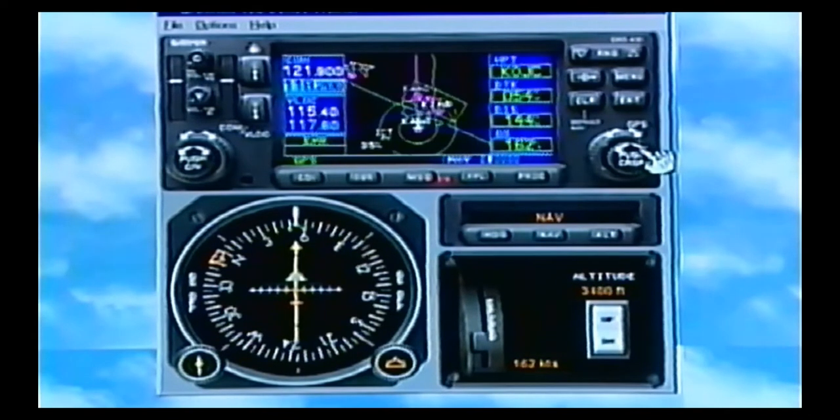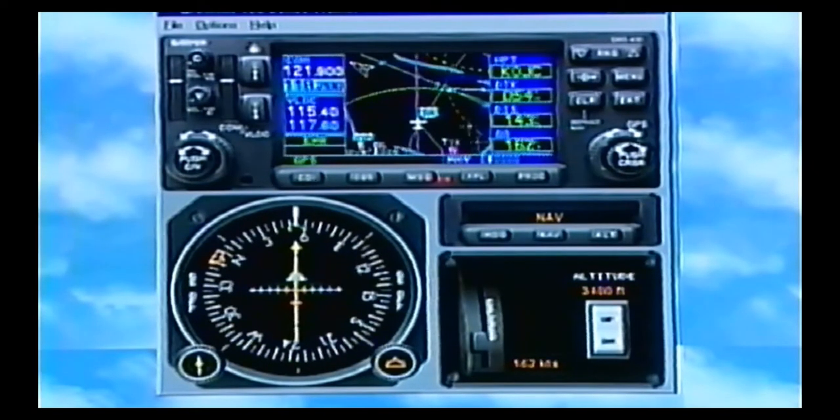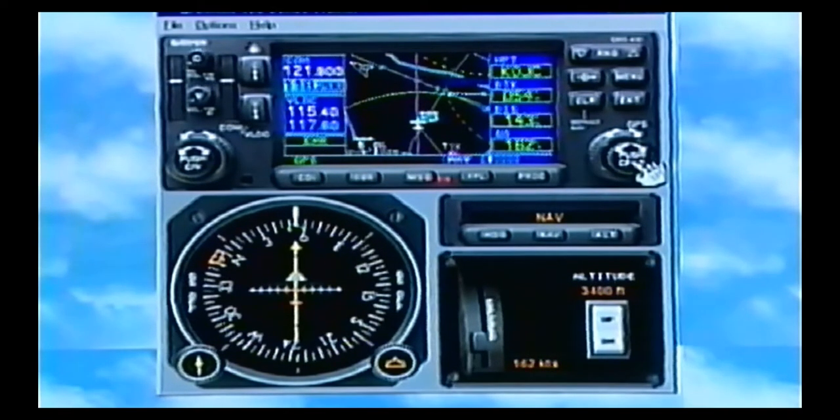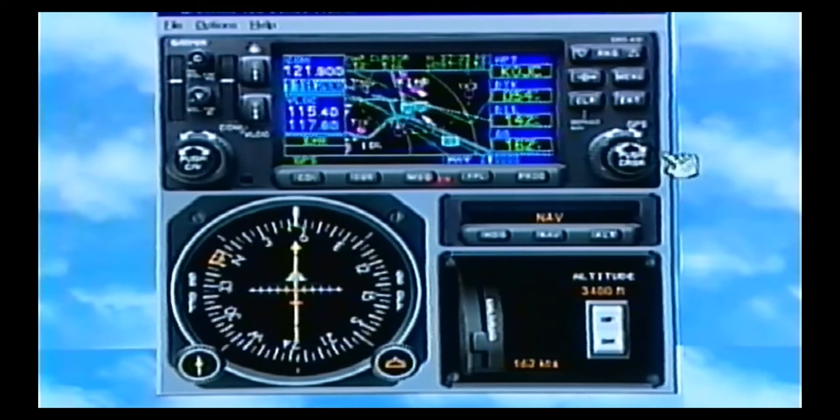If I turn my knob over to the map page, I can see myself as I'm flying along. Basically anything you see on this map, you can point to it and find out more information about it — and this is a fantastic feature. I'm zooming in here. You'll notice I've got roads, streets, highways, and airspace, all kinds of things. Right here on the right-hand cursor on the map page, you push it and a little arrow drops out. Now with the knobs, kind of Etch-A-Sketch style, you can pan around. The big knob will go right and left, and the little knob up and down, to point to things.